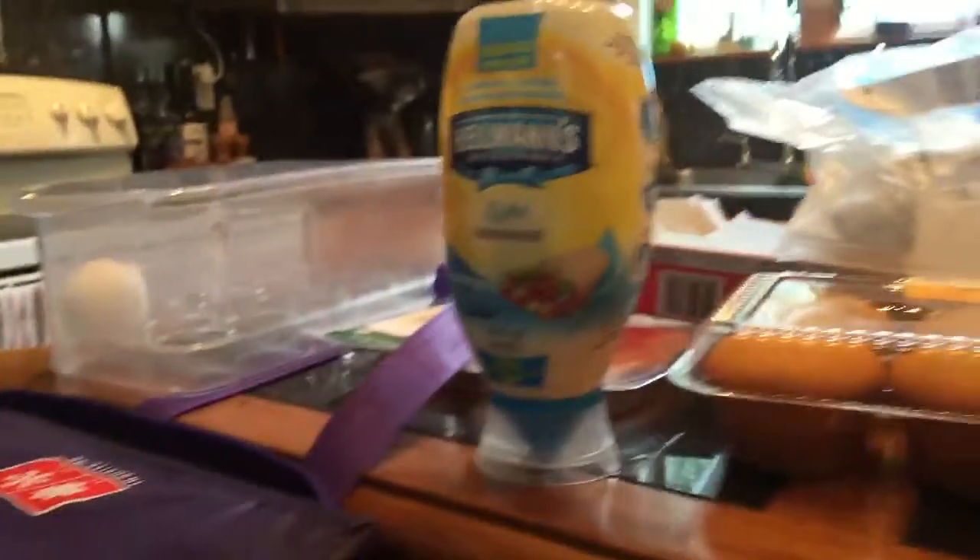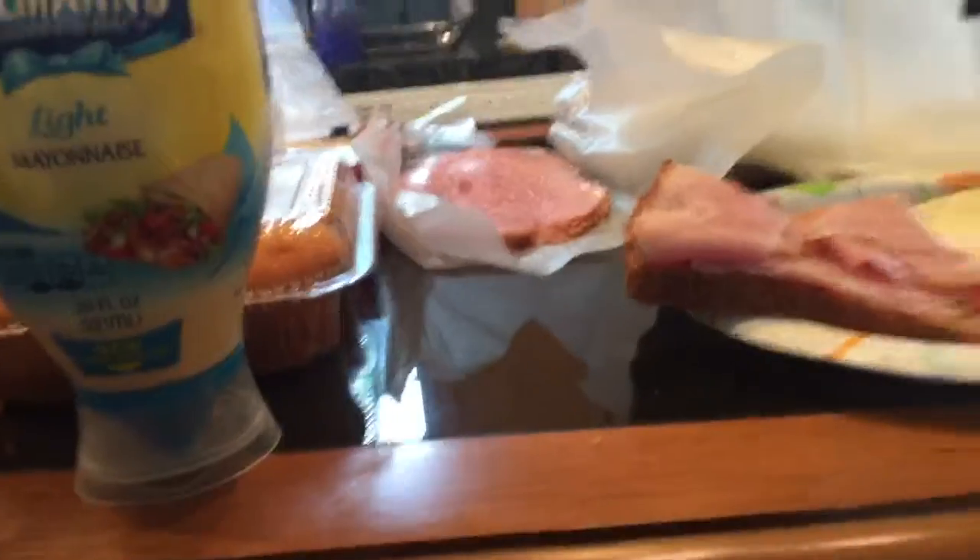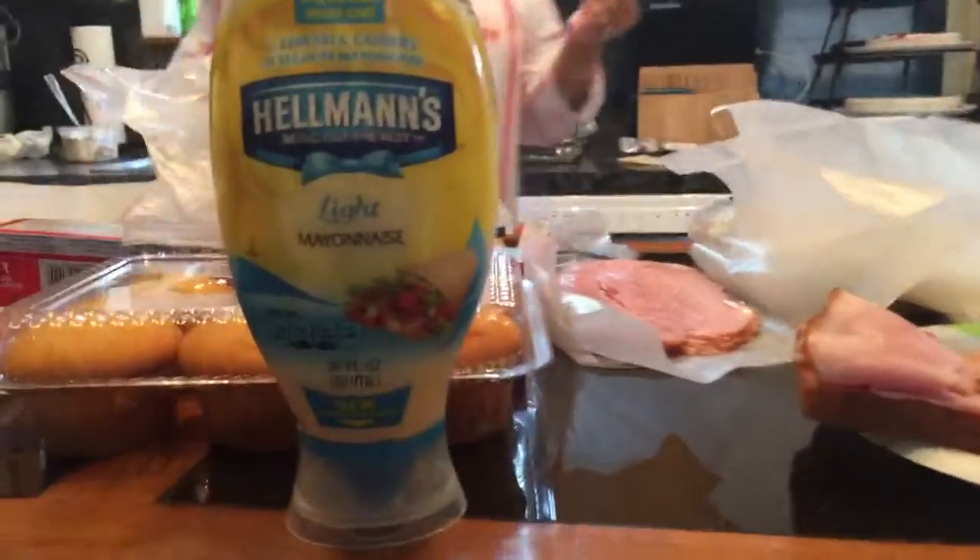Now we have to put on the mayonnaise. Before we do this, let's show you how it's done. We're done now. Okay, let's do it the real way. I'll show you how it's done.